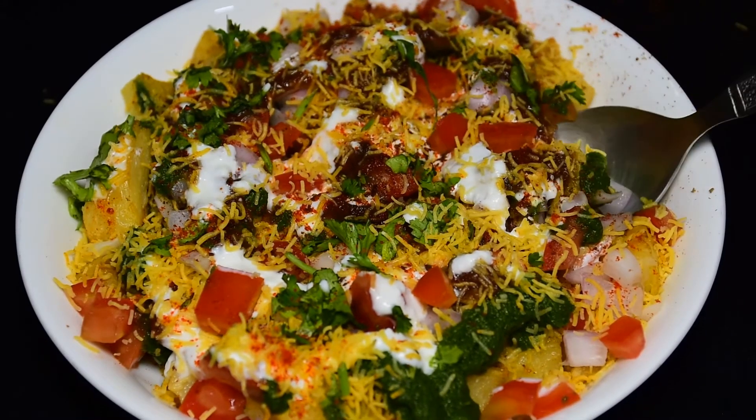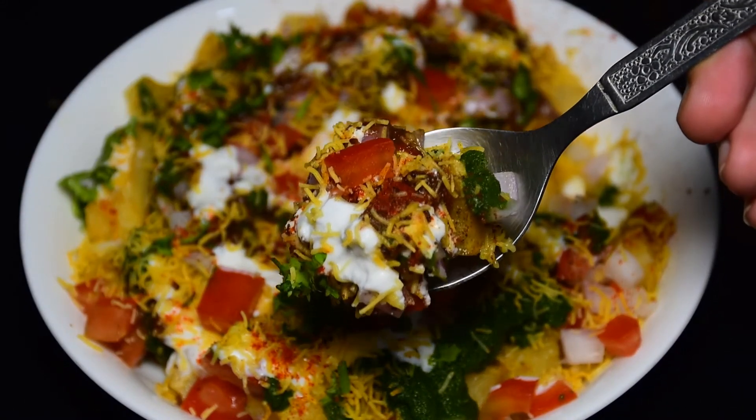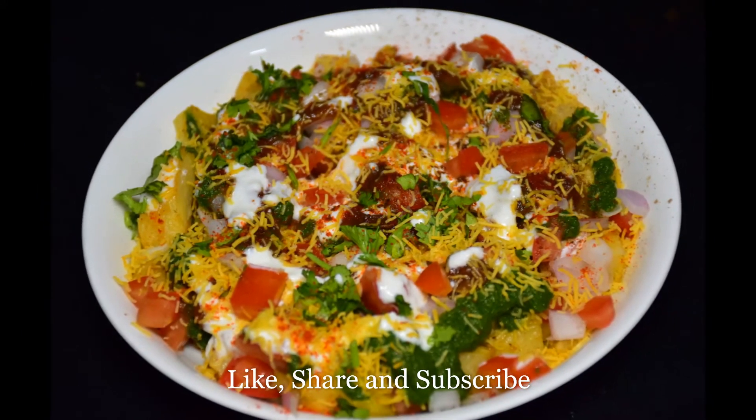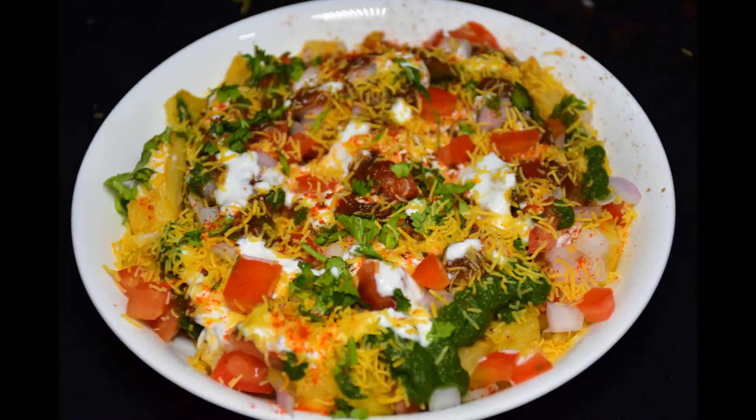I hope you liked this recipe today. If you liked it, please try it at home. Don't forget to like and subscribe to this video. Till then, have a wonderful day and thank you for watching, guys!